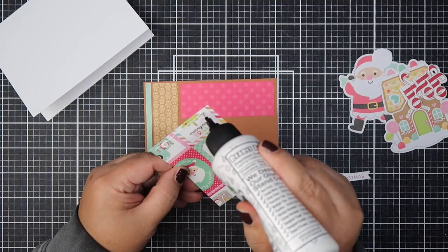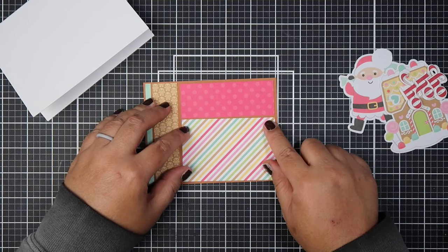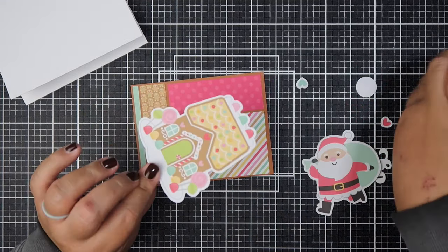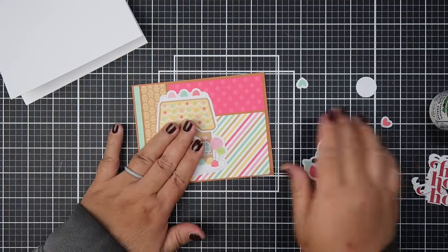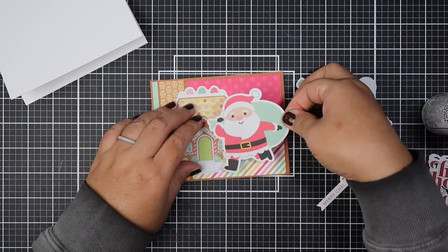On to the next card. This video is pretty long because of all the layering I did with the sentiments. This is probably my longest video other than my craft room tour.